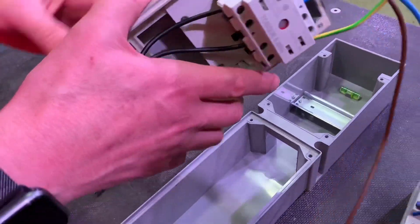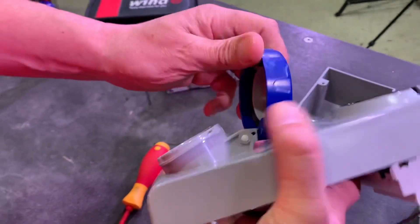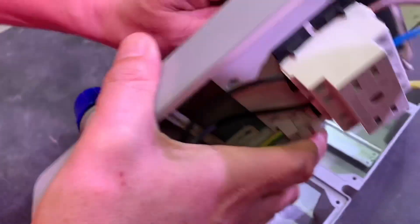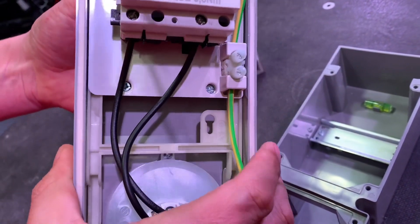It's an interlocked socket, so obviously we can't operate it at the moment because it's got no switch in it. I've got to put the plug in, and then we can operate it. We can see our interlocking device - just do that again. See that mechanism moving.